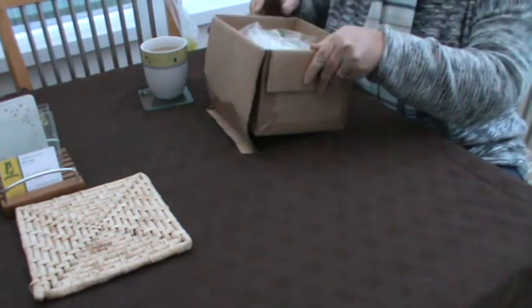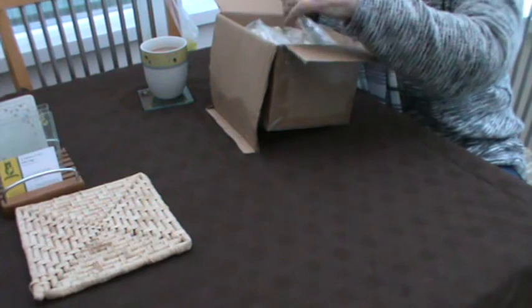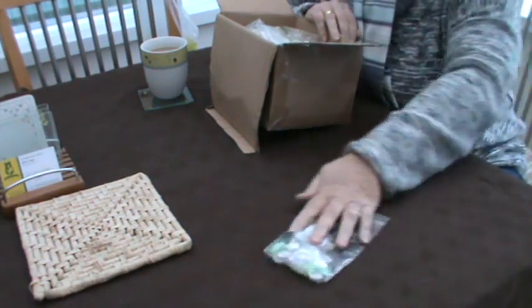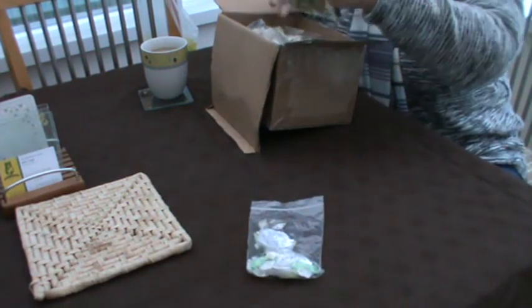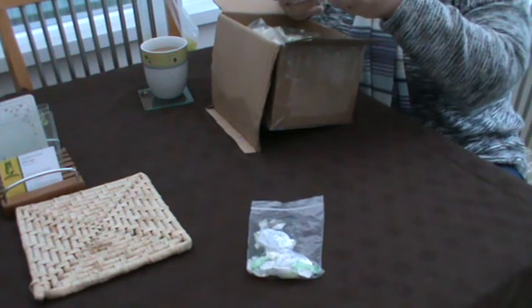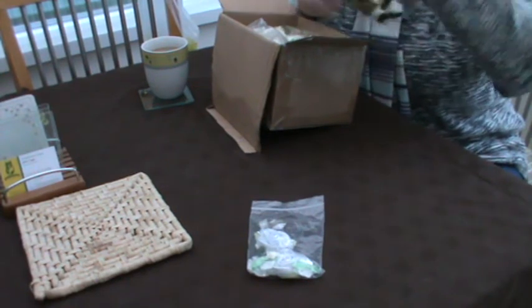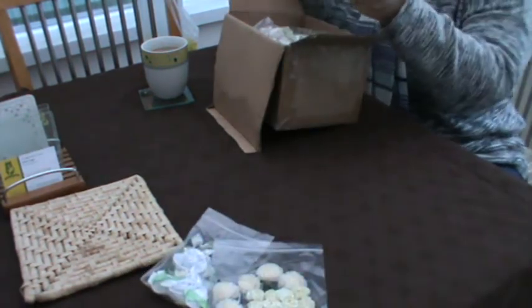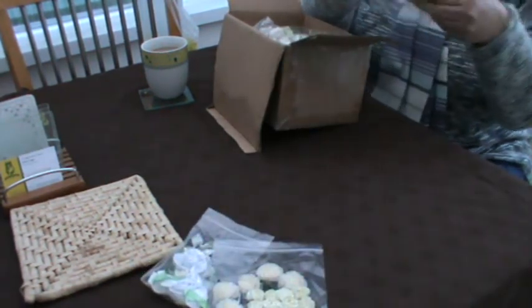Oh, gosh — beautiful silk flowers! Oh Fee, they are nice. You did say you were on one of your tutorials. Beautiful little roses and flowers, thank you so, so much. If this is what happens when you win one of your competitions, I'm going to put in for every single one that you do.